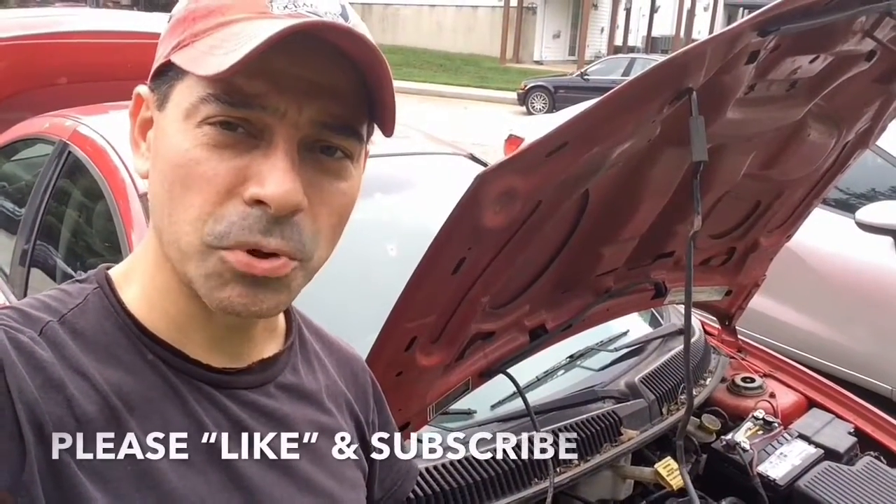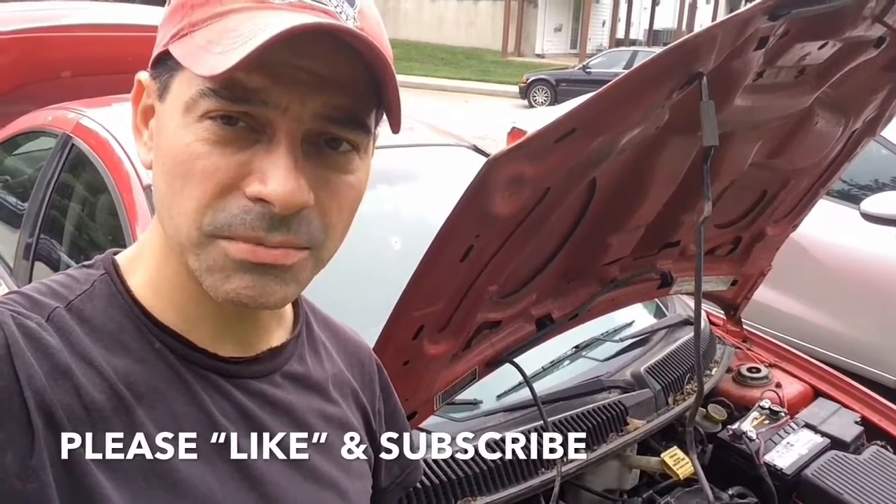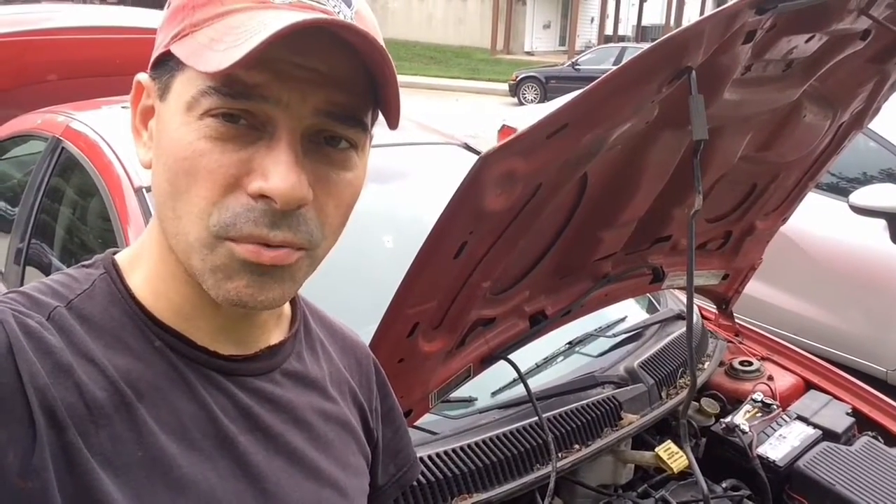Everything's put back in. Everything's working good. I hope you enjoyed the video. Please like it, subscribe, send any comments, and we thank you again for watching.